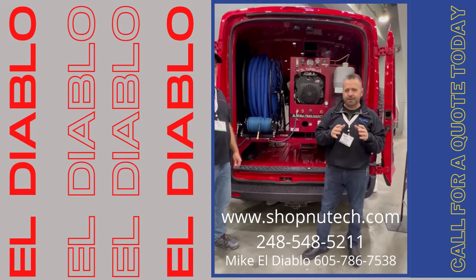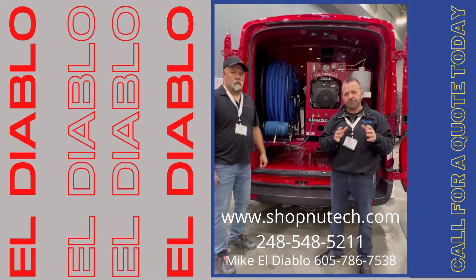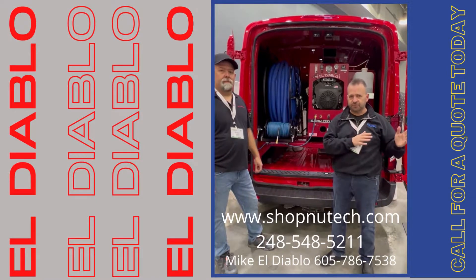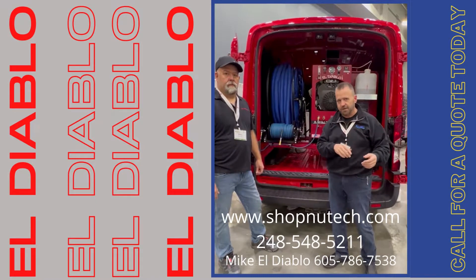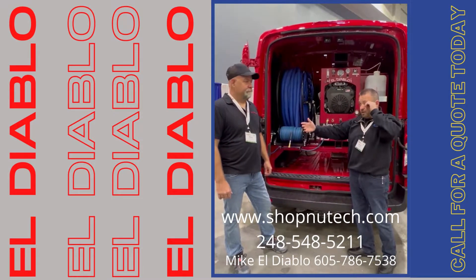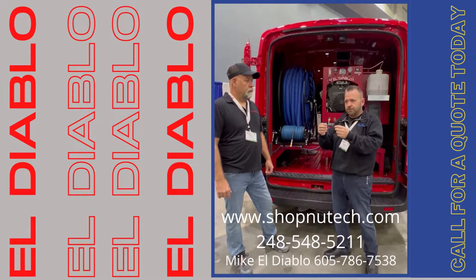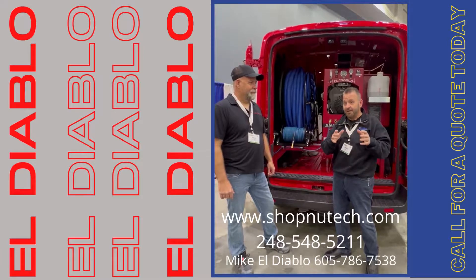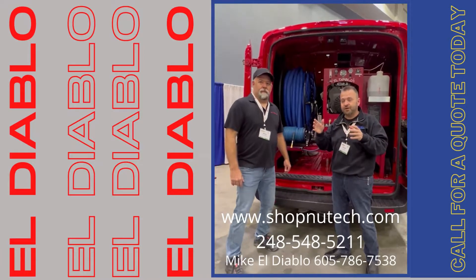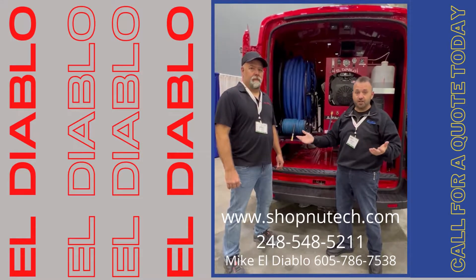The number one question I get asked is: Brian, what is different about this new El Diablo system versus the old prior system? When Mike and I first got together, he probably thought I was crazy. I gave him a little list of things I would improve — nothing was ever bad, just things we could make a little bit better. He wanted to do all of them, and he did them all.